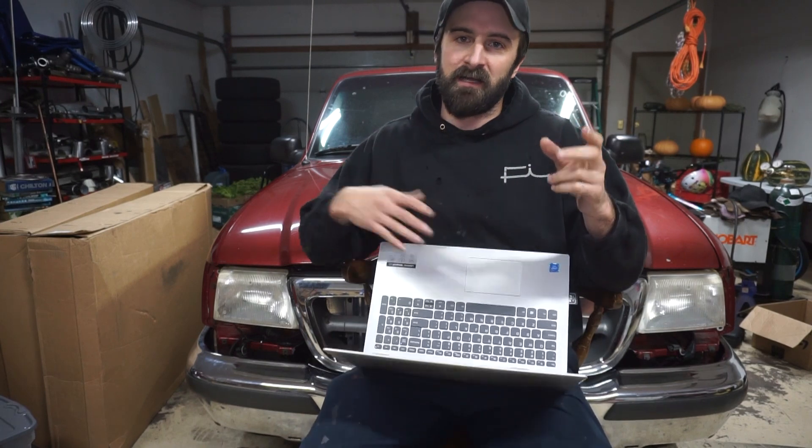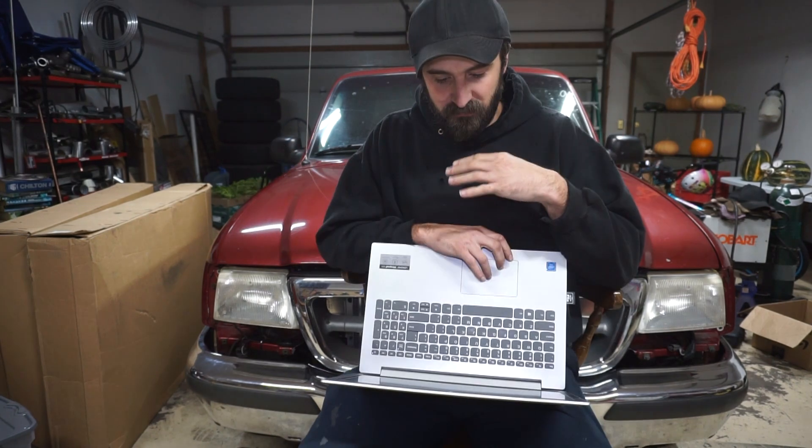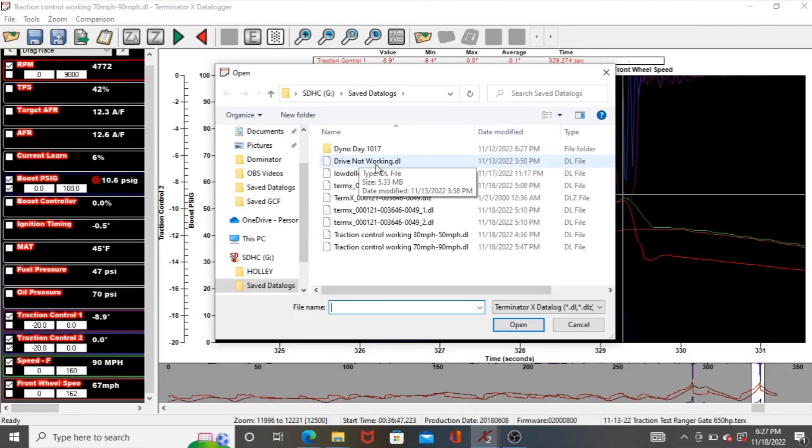I could tell when it was pulling timing and I was able to lift, but it was still in that 20 to 25 mile per hour wheel spin area — that's the point where I get uncomfortable with the truck and want to lift. I have a non-working log — I'm not going to go over that one, it's just a regular data log where the wheel speed sensor and traction control are not working. But I have a traction control 30-to-50 log and a traction control 70-to-90 log, so we'll look at the 30-to-50 first.